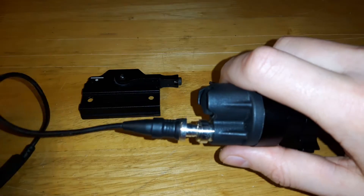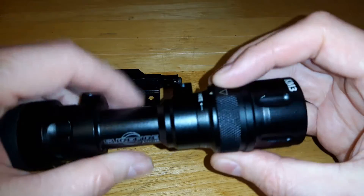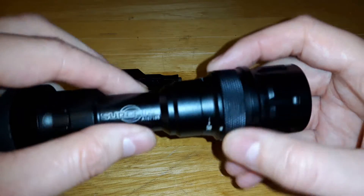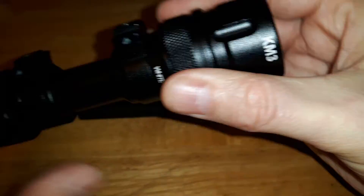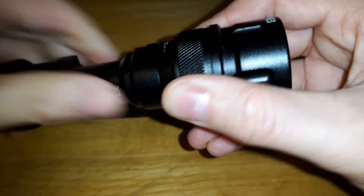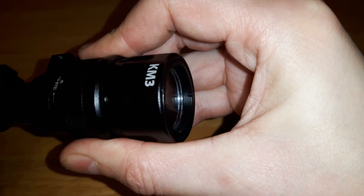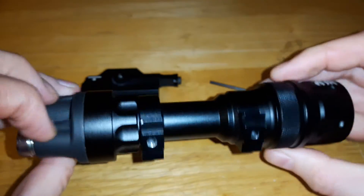The pressure switch allows you to turn it on and off. It has two modes — white and IR. What it is: solid mode, and then if you pull this ring out and twist it, it goes into strobe mode. So it's got those two modes.